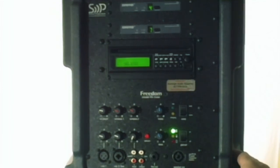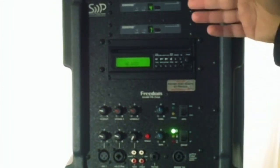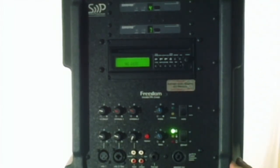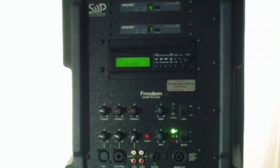This is the Sound Projections Freedom model FR3 Neo. Check it out on our website and look at the different packages — one speaker with one wireless, one speaker with two wireless, or two speakers with different wireless configurations. If you have any questions, just give me a call. I'll help put a package together that works for your business. Thank you.